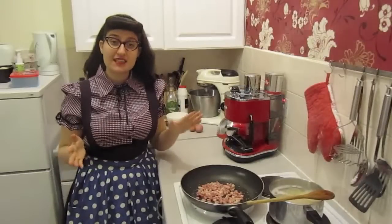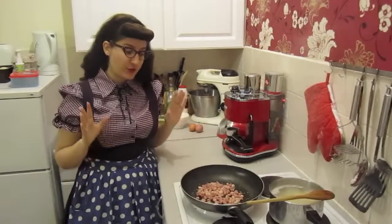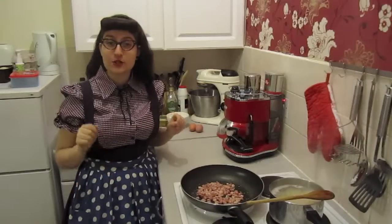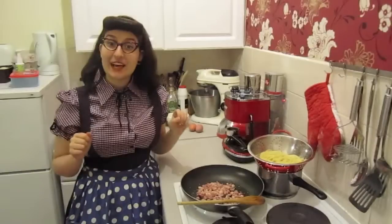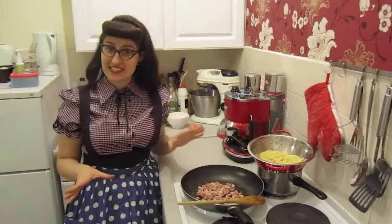My pasta is just about ready — it's about 30 seconds to go, so from here on things are going to go fairly quickly. First of all, drain your pasta. Now before I put the pasta in the pan I like to put in a knob of butter, but this isn't necessary.